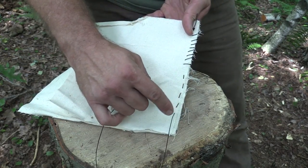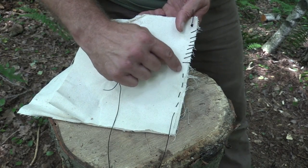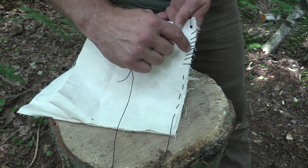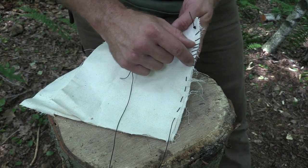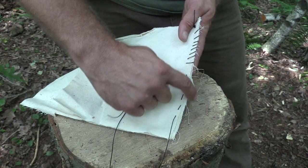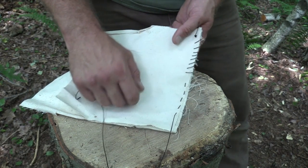This keeps your material a little bit tighter than a whip stitch, and also, in my opinion, protects your stitching a little bit more. You can see, if we're working on edges of material, we have a lot that can get snagged and caught. With the running stitch, on the other hand, we're letting the material take the brunt of the force, and our stitching is just holding that material together.